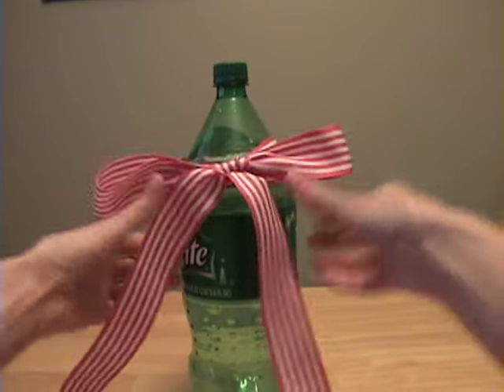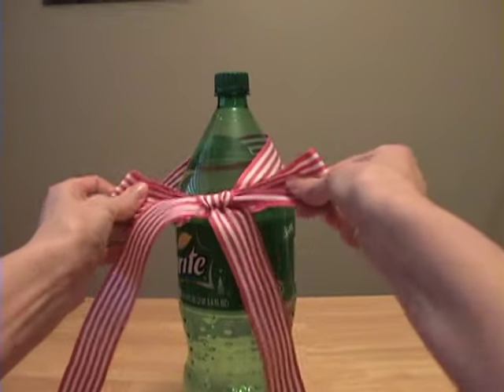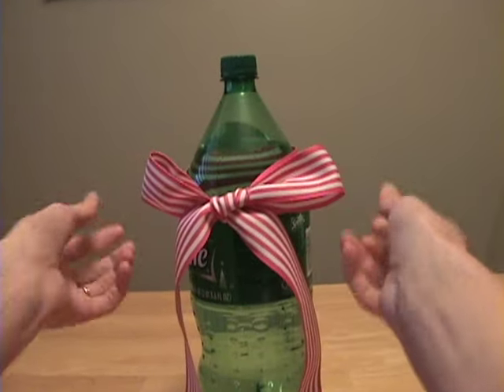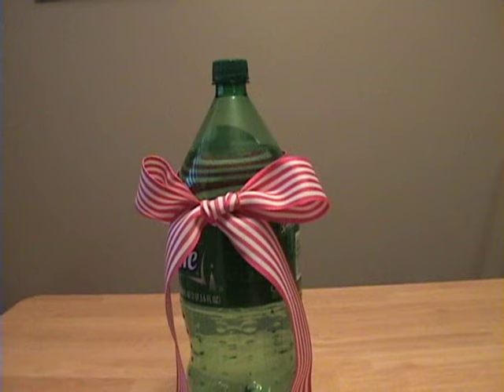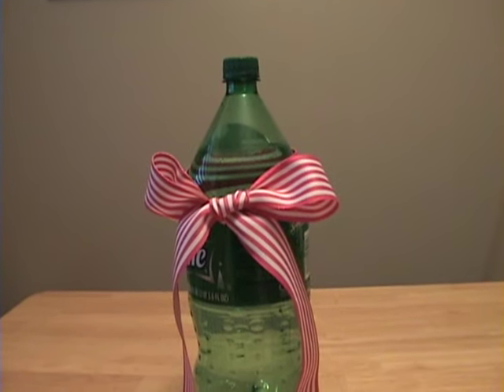When you do it this way, the tails are both coming out the bottom instead of one on bottom and one on top. That would make a beautiful bow on the back of a little girl's dress, on a Christmas gift, or just about anywhere.